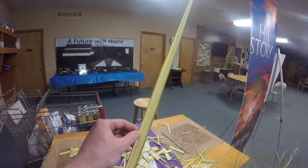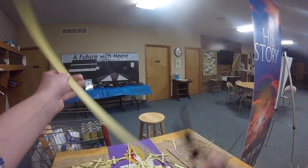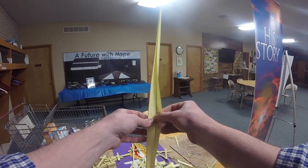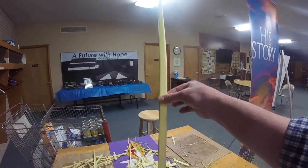First things first, you need a palm. I always start with a pair of scissors — chop off the ends, that makes for nice clean crosses when you're done. Split it so that you've got the palm itself.